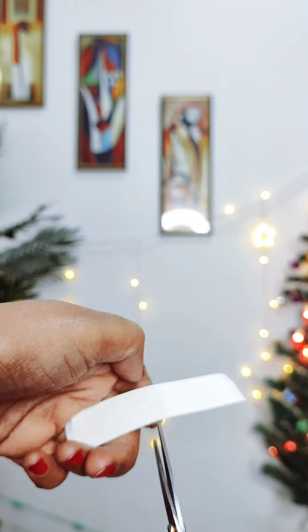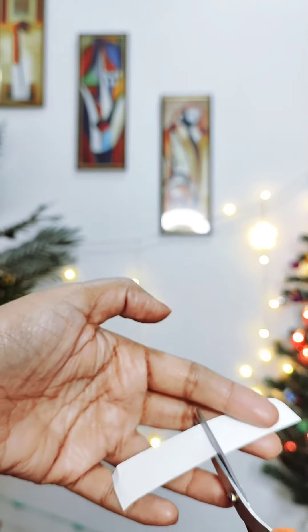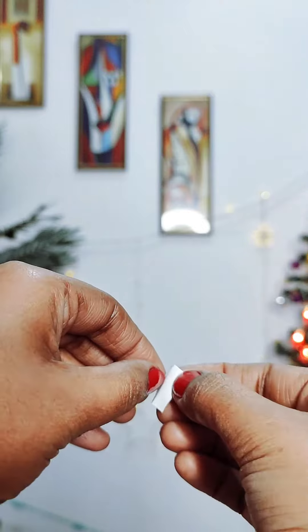If you want, you can also cut it in pieces. You can also put it in long. I have cut it and peeled it. I have fixed it on my neck.